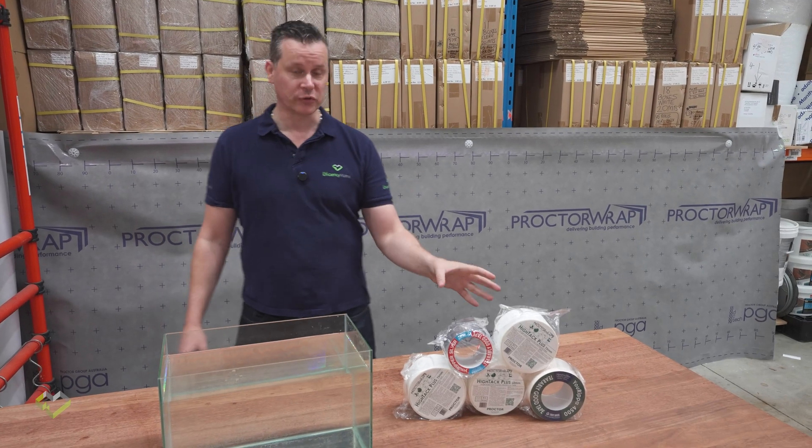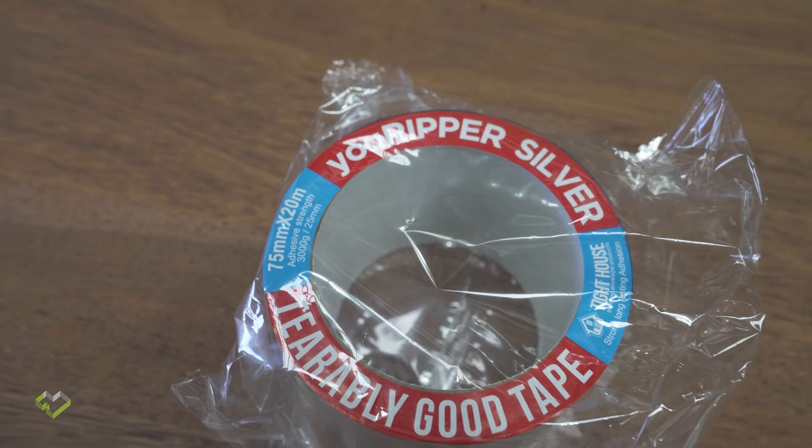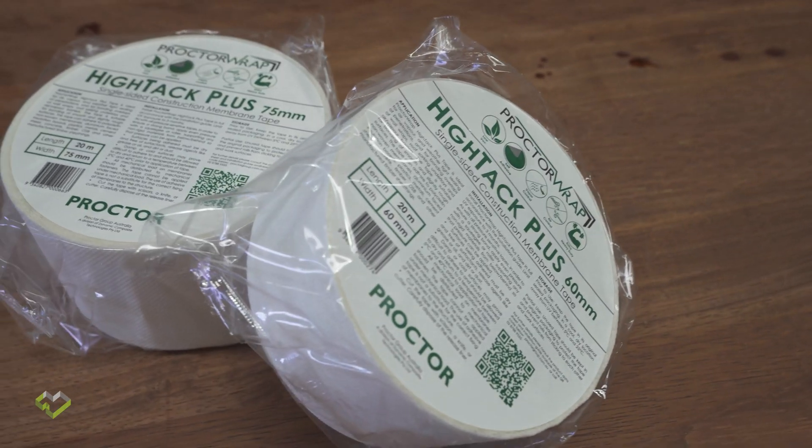We're a massive advocate for the Procter range of tapes. They've got the Euripa range, but also the Hitek Plus range, which is a brand new product with a much higher glue load for inside and outside wraps or building elements that you might want to connect.